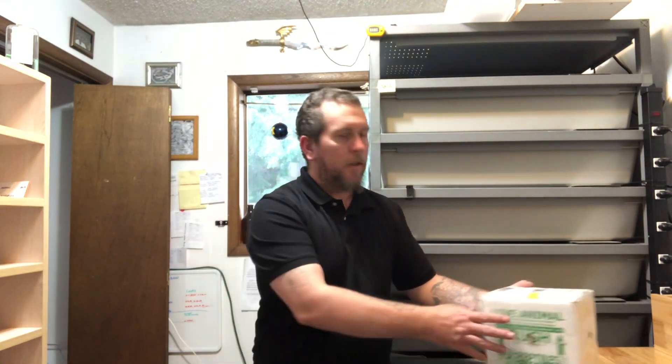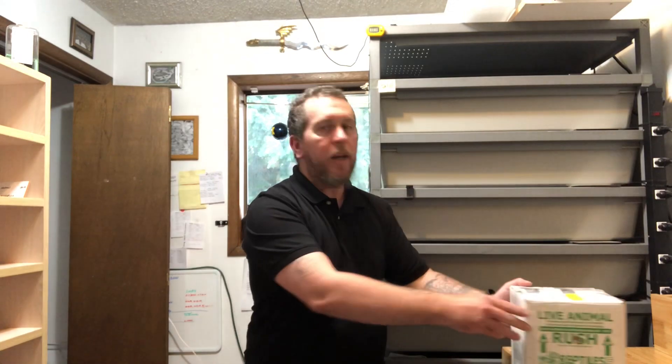Hey guys, Josh at Spartan Reptiles, and today we have an unboxing. We've been waiting on this package to get here for a little while now, and super excited with what's in it. Yep, you guessed it — there's probably something in there with Blackhead, guaranteed.